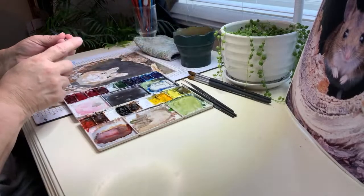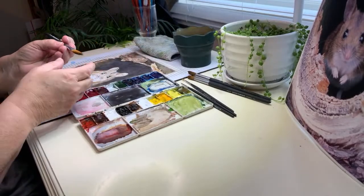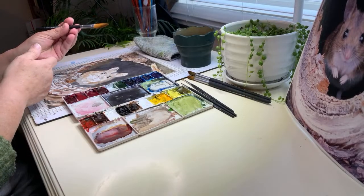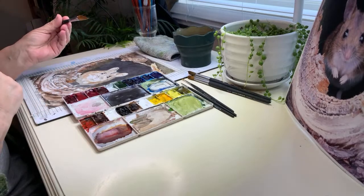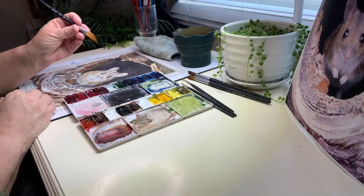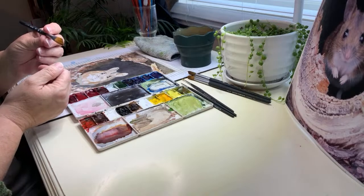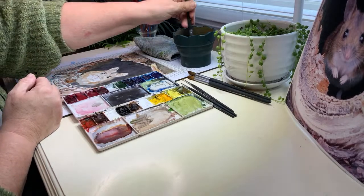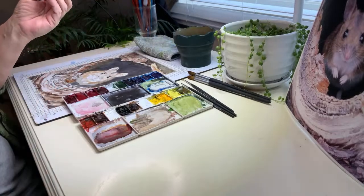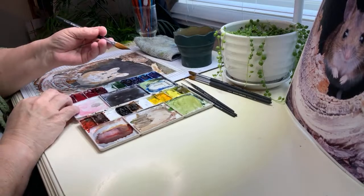I got a new brush yesterday — a dagger brush. Now if you can see that, it's got a little point and a long area, and I'm hoping that will help me. This one's a three-eighths inch. I'm hoping that helps — this looks like more than a three-eighths inch, oh well. I'm hoping it's going to test that out with fur today. Let's see, this is my deer mouse named Pip.